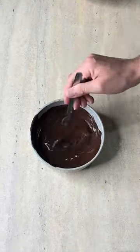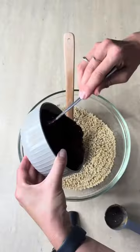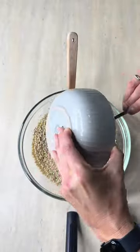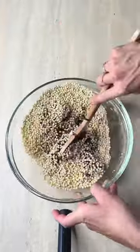Add in some peanut butter and mix together with maple syrup, giving it another mix. Now add this chocolate mixture to your dry mix and give that a good stir so the protein crisps are all combined.